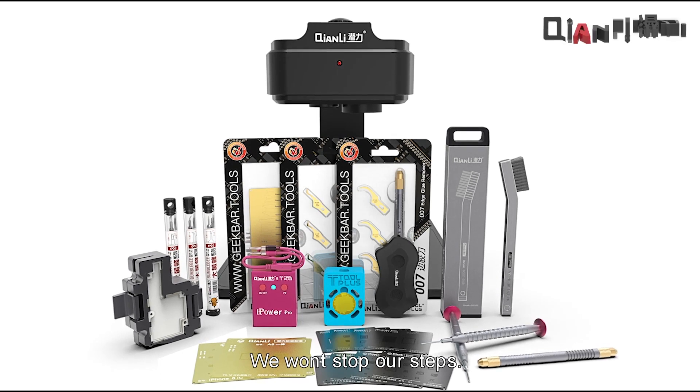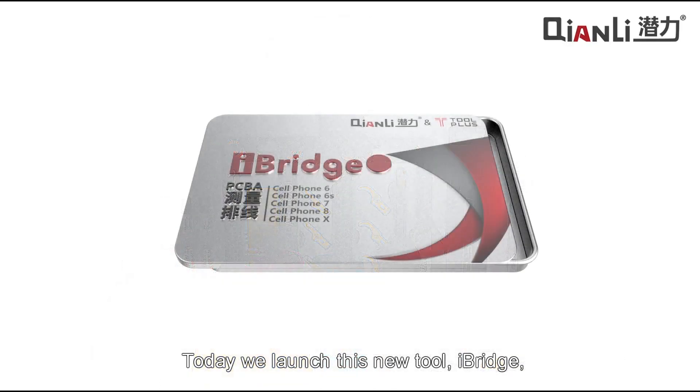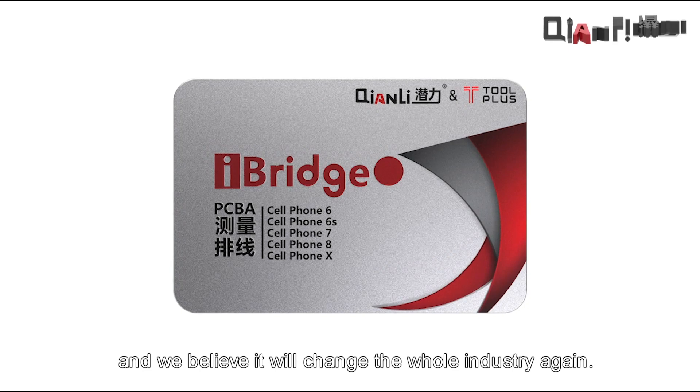We won't stop our steps. Today we launched this new tool iBridge, which has no equivalent product in the market, and we believe it will change the whole industry again.